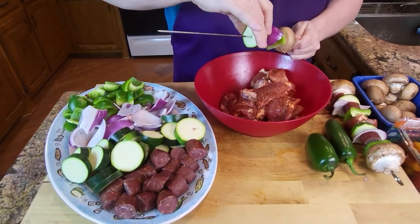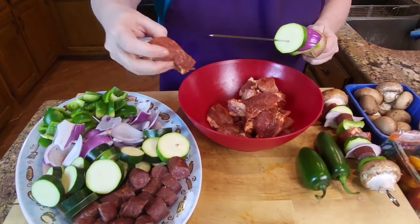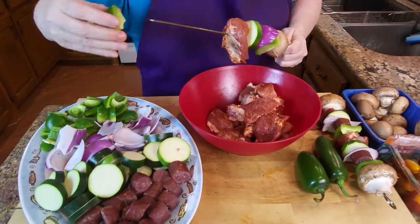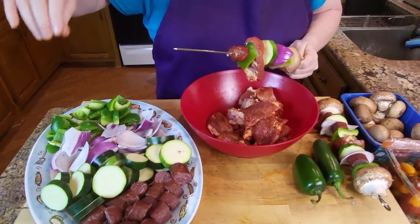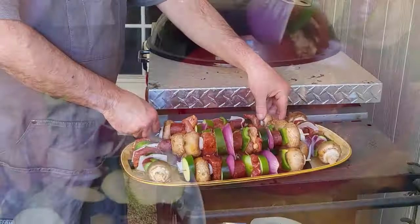Coming in with the zucchini and then the pork, a little bit more bell pepper, and just keep on going until you get it all filled up.